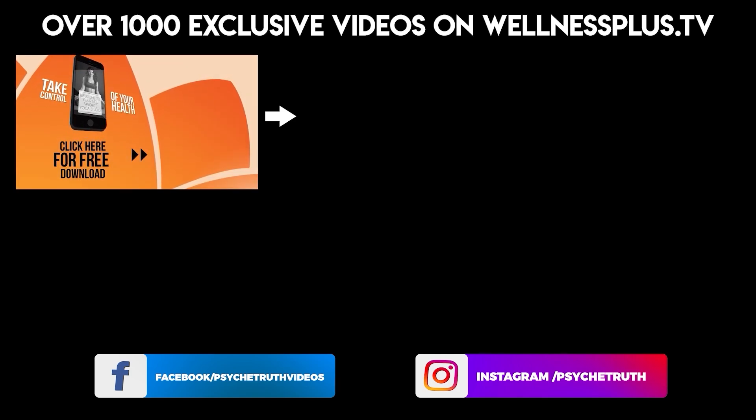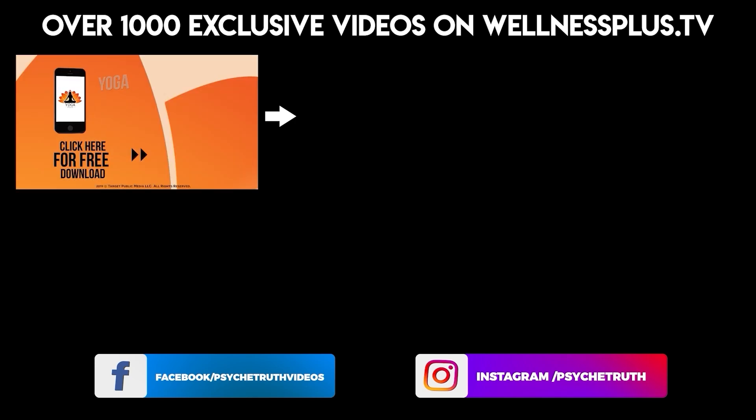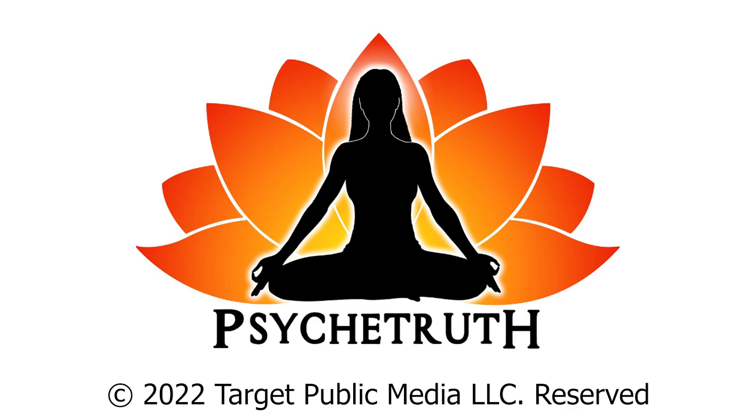Join us for 14- and 30-day programs, hour-long classes, and much more on our yoga app Yoga Plus by PsycheTruth. It's free to download and features a variety of wellness content including yoga, fitness, Pilates, guided meditations, and interviews with dozens of wellness experts.